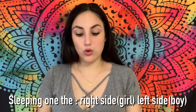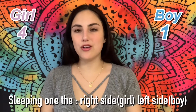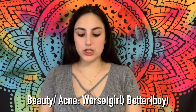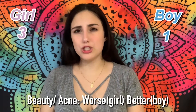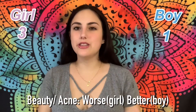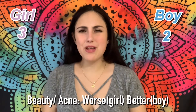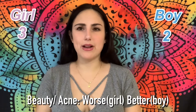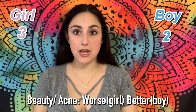Sleeping on the right side means girl, and on the left side means boy. I sleep on my right side a lot, so that's a point for girl. For beauty versus acne: if your skin has gotten worse, it's a girl — they say the girl steals your beauty — and if it's better, it's a boy. With Leo I did get a little bit of acne, but for this pregnancy I haven't gotten any, so I'm going to say better. That's another point for boy.